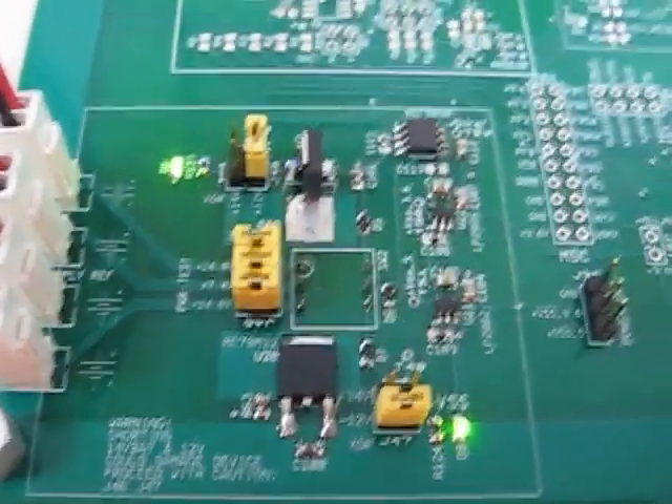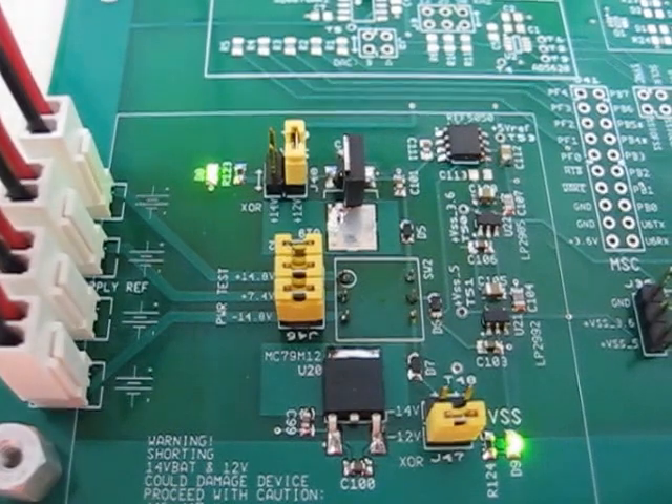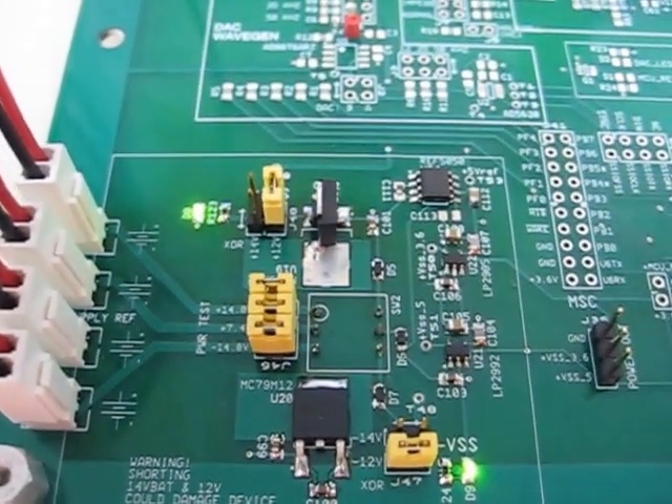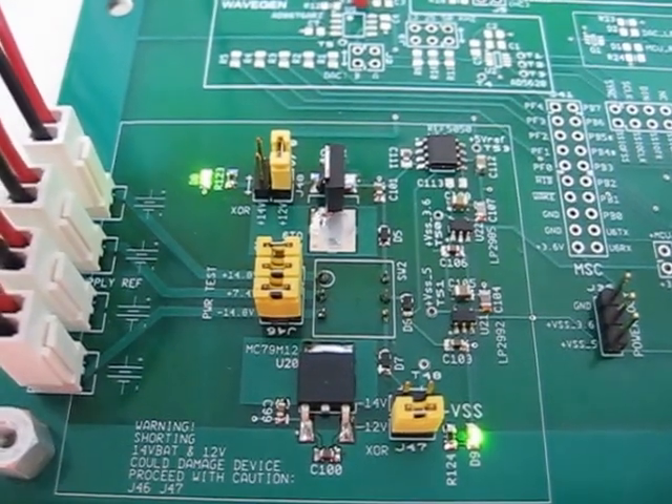Hey everyone, this is a quick update on my current project in school. This is a bio-impedance analyzer board prototype that I'm working on right now.